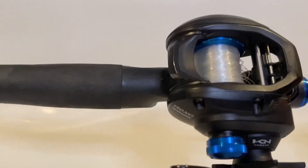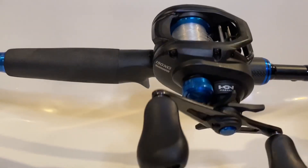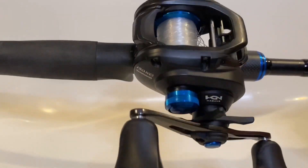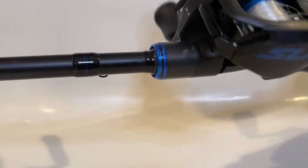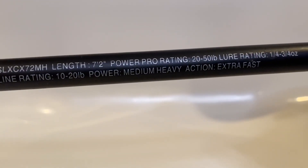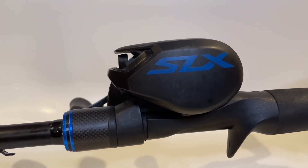I'm breaking these down between mediums and medium-heavies because I use them for different applications. This is my pick for a medium-heavy combo — the SLX by Shimano. It comes in at an 8.2:1 ratio, 6.9 ounces, and a 3+1 bearing system. Punch and flip, you name it, this thing does it all. The rod is 7 foot 2 inches, line rating 10 to 20 pounds, power medium-heavy, action fast, and lure rating is a quarter to three-quarter ounce. I love throwing swim baits on this one. You can see this priced upwards of about $200, but for $150 you can find it.